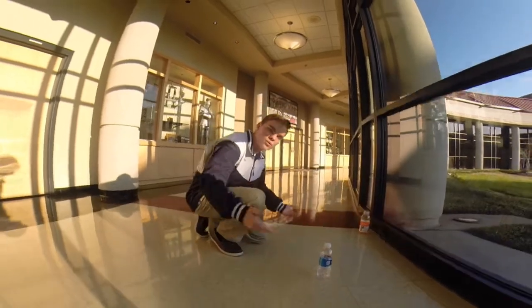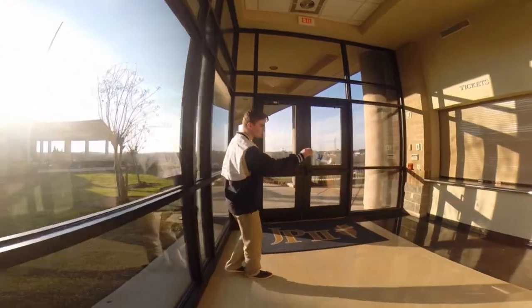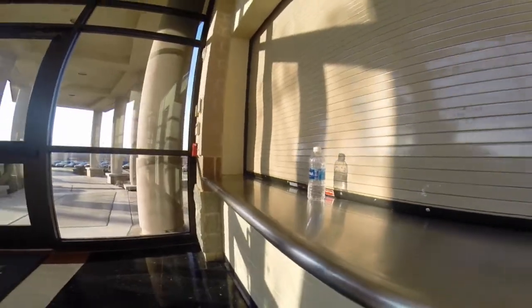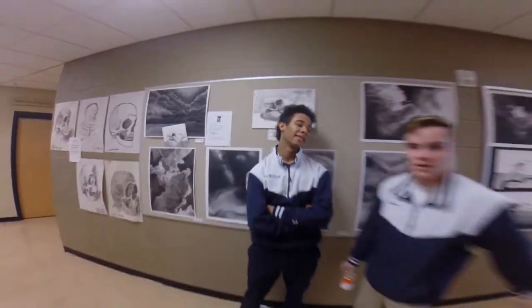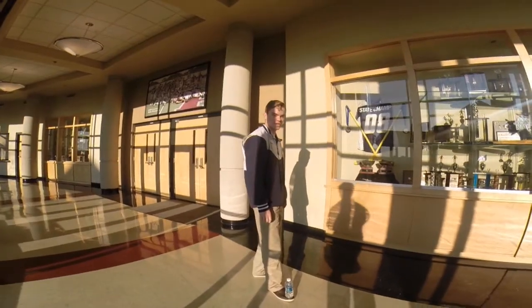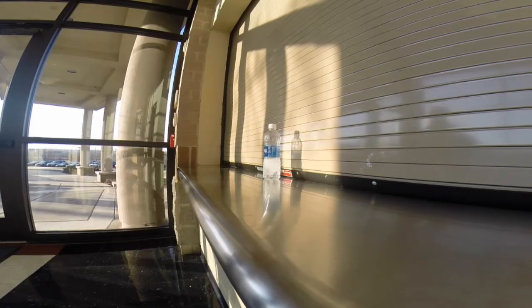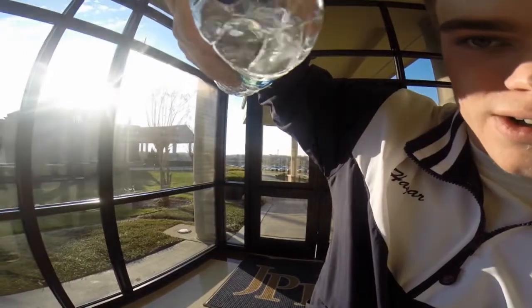There you go. This one is what I call the long shot. Utter precision. Yeah, yeah, yeah. This is the foot job. It's dripping like water, bro. Yeah, yeah.